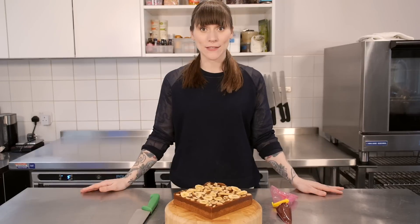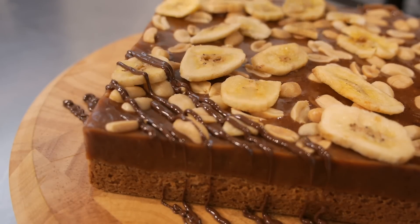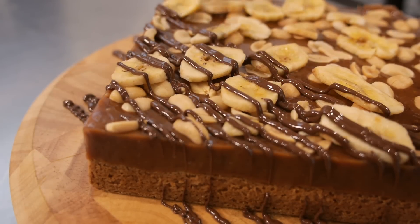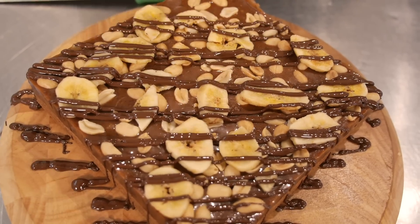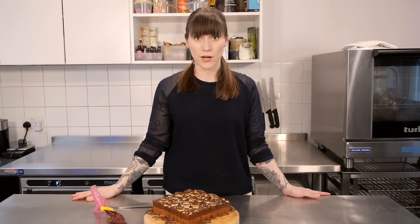It's set, it's cool, and now it's time to finish it — that is simply a drizzle of melted chocolate. When you're satisfied that you've got enough chocolate on there, it's time to cut it.